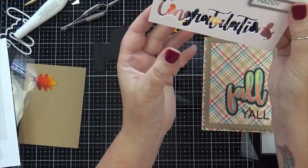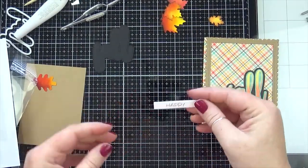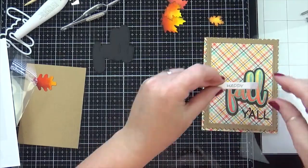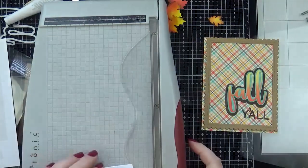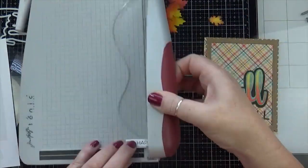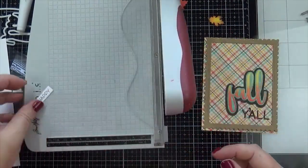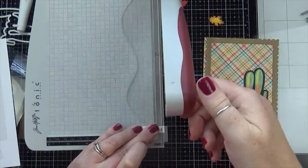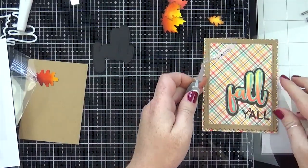I'm using my sentiment label die to cut it out. I couldn't decide how much space to leave on both sides, so I left extra space so I could trim it down — I like to leave my options open so I don't have to redo things. But then I just took it to my paper trimmer and trimmed it down anyway, so I guess that was kind of a wasted step, but at least I knew I had the extra space if I needed it.